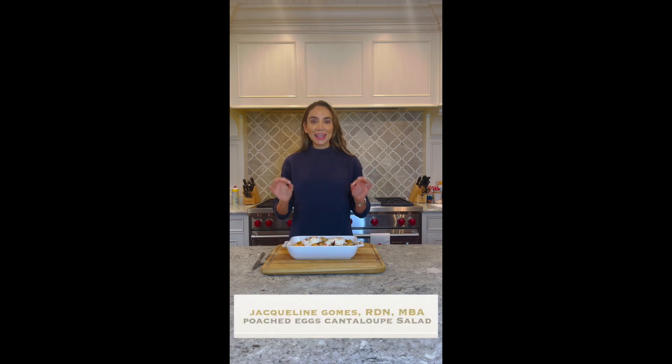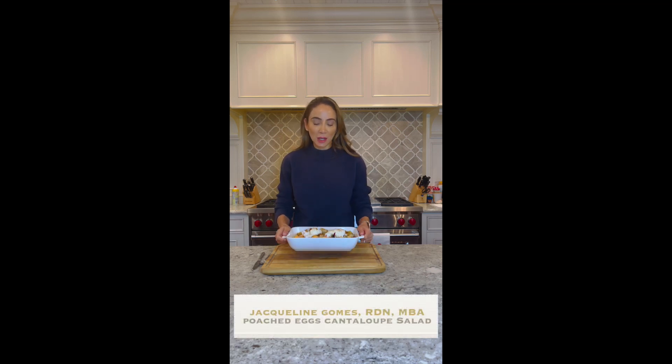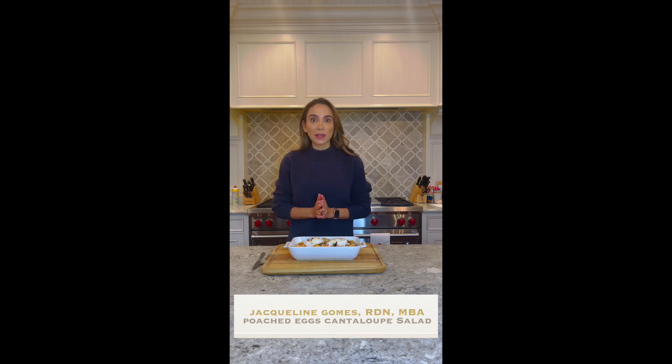Hey, it's dietitian Jacqueline, and today we're gonna kick off the holiday season with a poached egg in cantaloupe panzanella salad. This is full of vibrant nutrition, fresh flavors, and of course, a healthy dose of protein from our poached eggs. So let's get cooking.